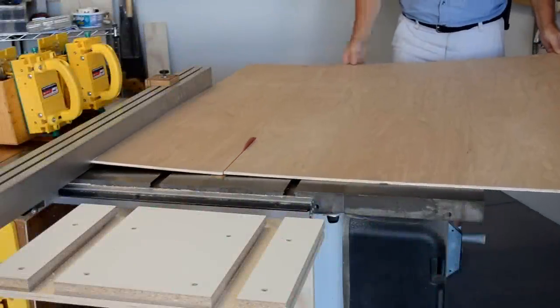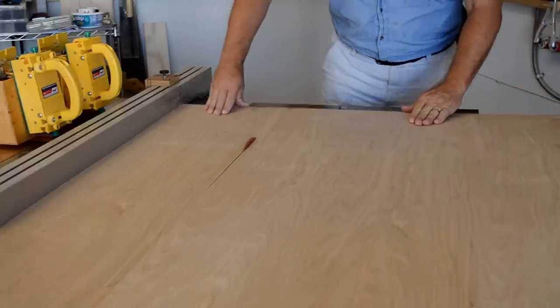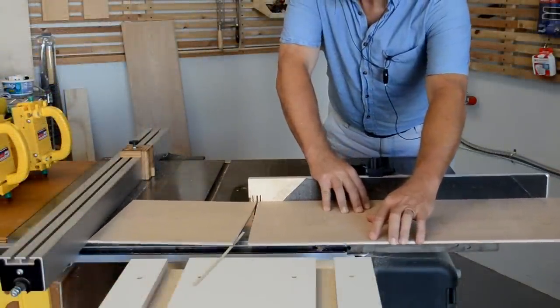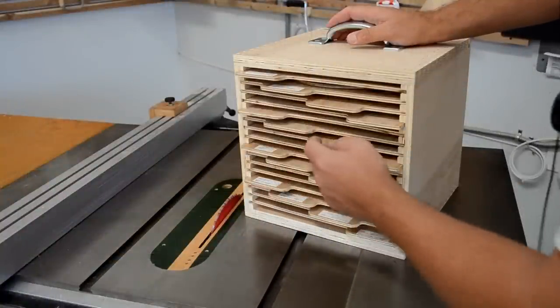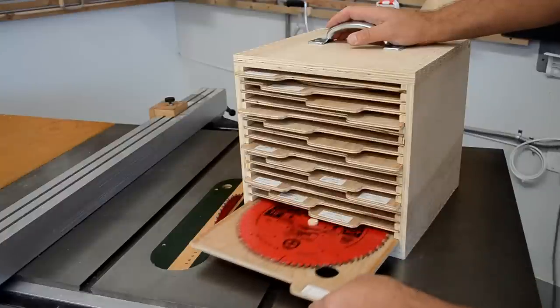With the box assembled, it's time to make the trays that hold the blades. These blanks need to be twelve inches long and eleven and an eighth inches wide, but verify the actual width that'll fit into the box that you've created. I designed the trays to have offset tabs like file folders, which makes them easier to read and easier to grab.